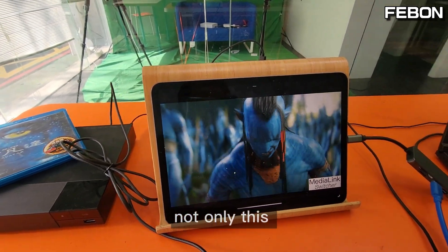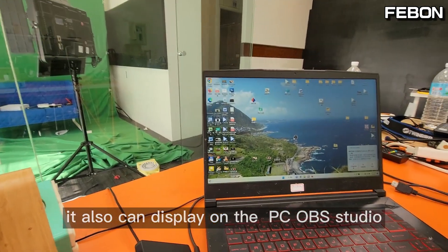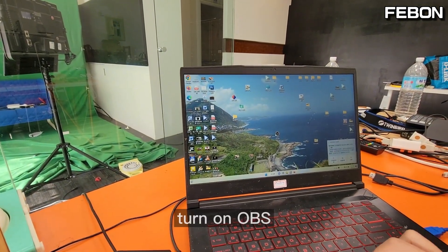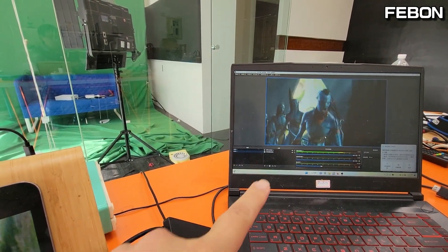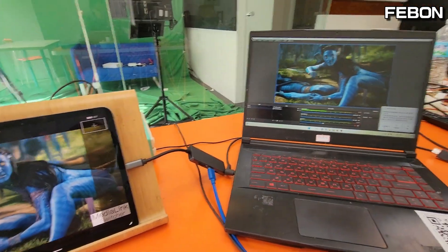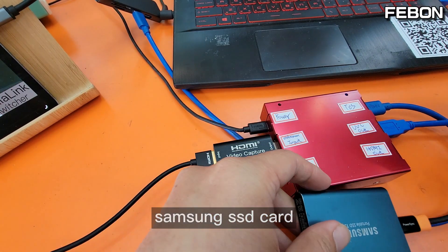Not only this, you can also display on the PC using OBS Studio — turning on OBS. So we have PC OBS and iPad. Not only this, you can also record to a Samsung SSD card.